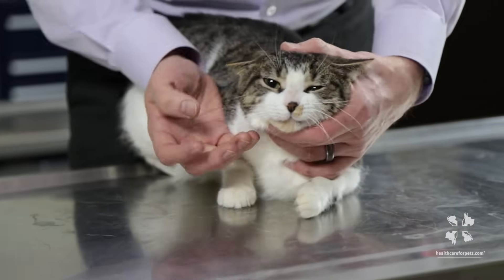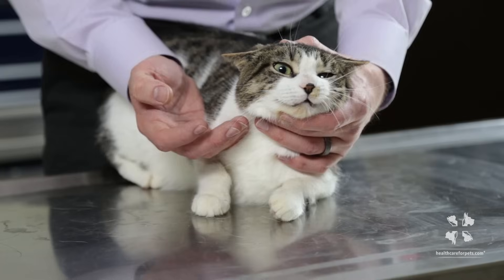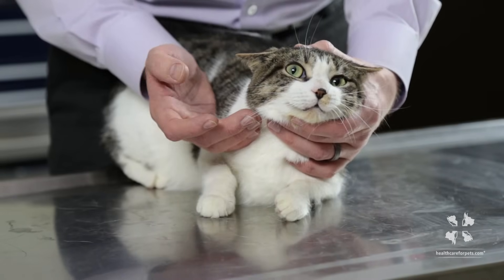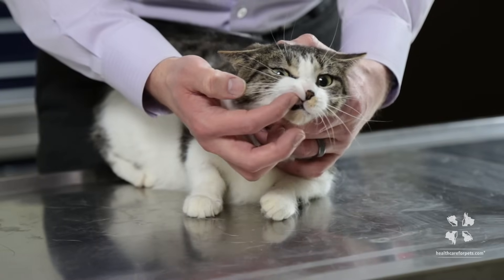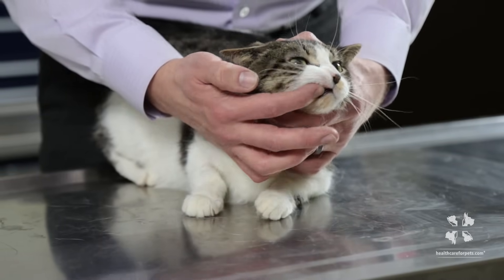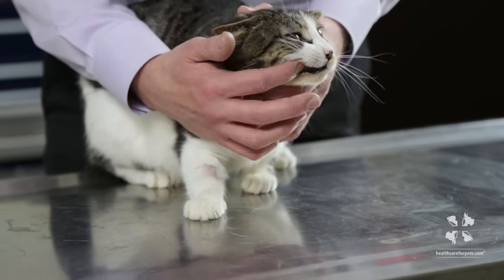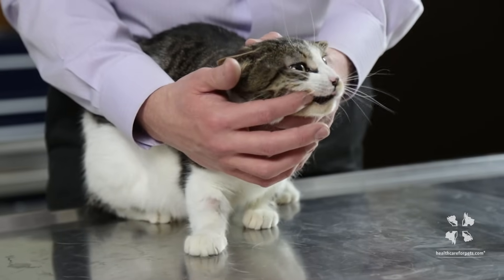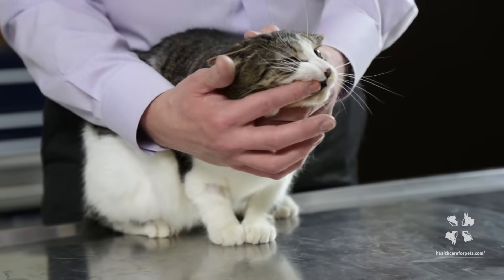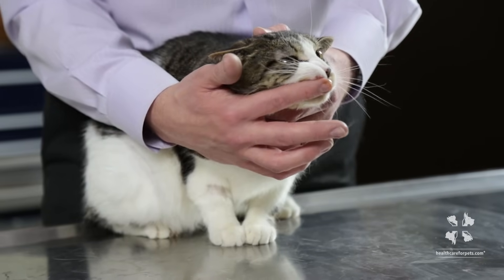If we hold her head like this — holding her lower jaw and the top of her head — we have pretty good control over her and her mouth is properly positioned for me to slip my finger past her lips and just rub along the side of her teeth like this. This is the first time I'm trying this with Kiwi and you can see she's already fairly accepting of it.